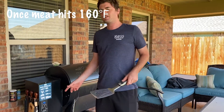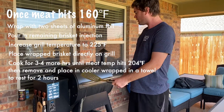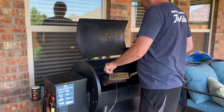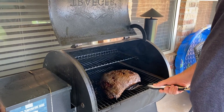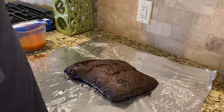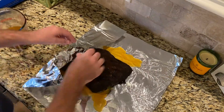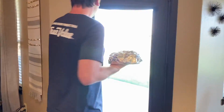We are at 160°F on the probe. I'm going to go ahead and crank it up to 225°F and let it start getting up there. I'm going to take it inside, pour some more of the marinade on it, wrap it back up, and stick it back in. We're going to pour a little more of the marinade on top of it, wrap it back up, and stick it back in there. The Traeger is getting back up to 225°F — we're going to throw this back on.